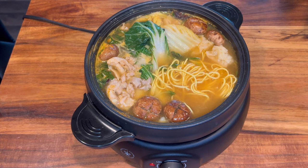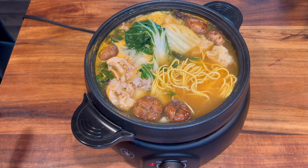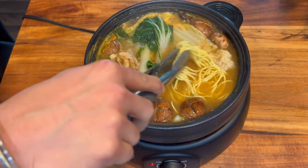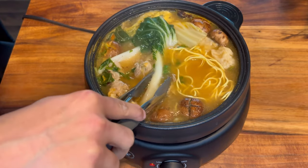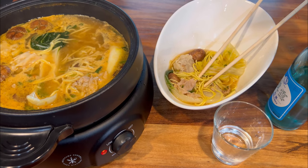Of course, in the end I had to try out the hot pot. The quantity is good for two to three members, however if you plan to throw a bigger party then this probably isn't the right size appliance for you. I paired my dinner with some soju and I really enjoyed it.